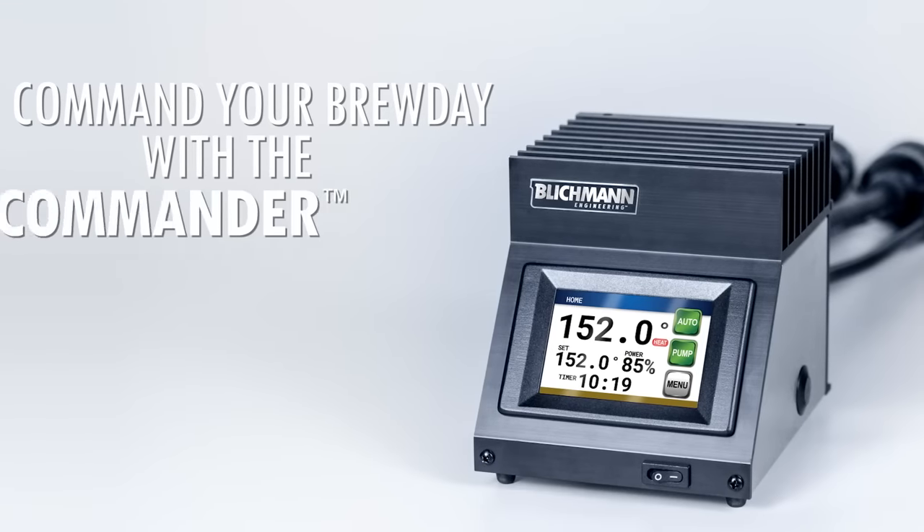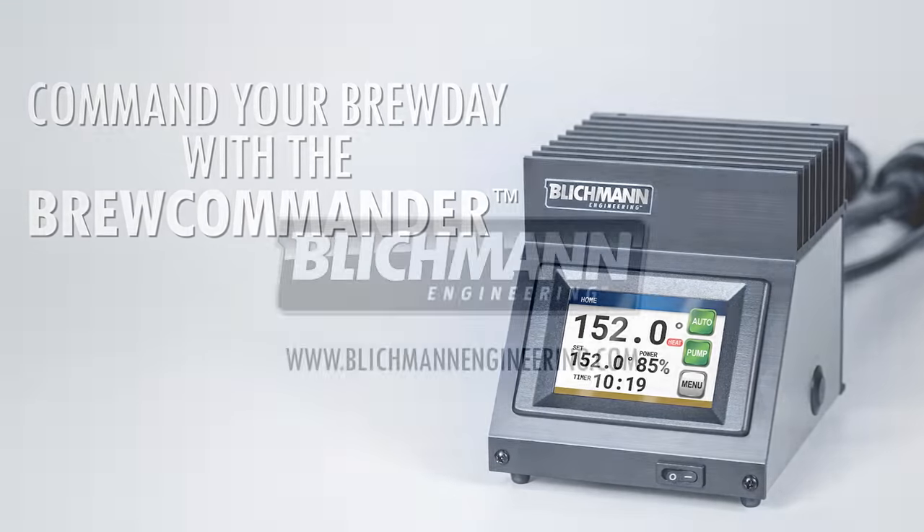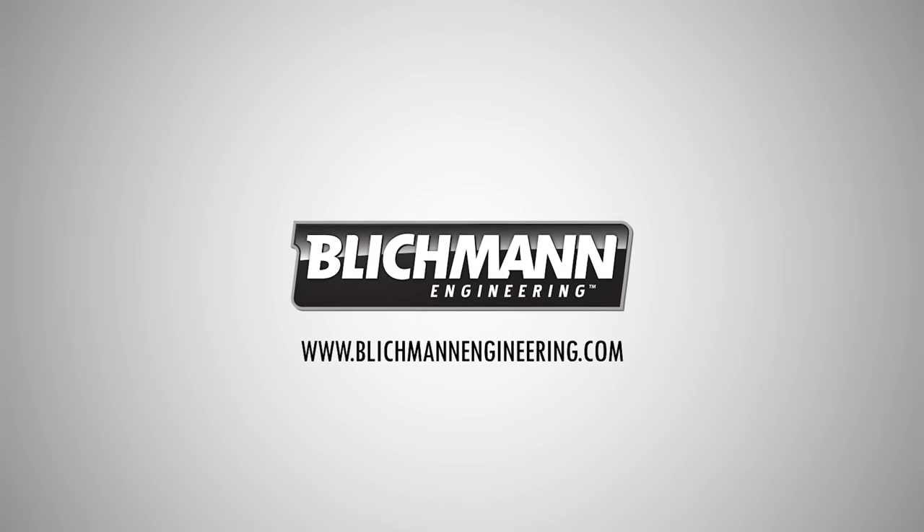Command your brew day with the BrewCommander. For more information, visit BlickmanEngineering.com.